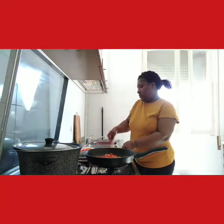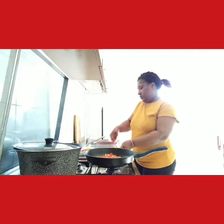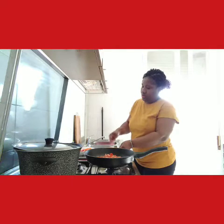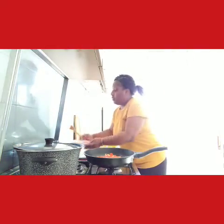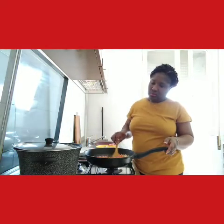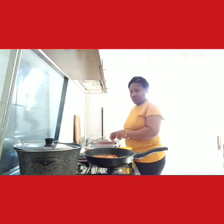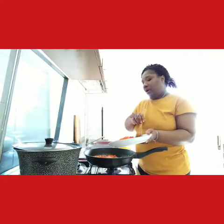Now I beat the egg, like so. Our egg is ready. Let me add the scotch bonnet. I think it's time to add our bell pepper.